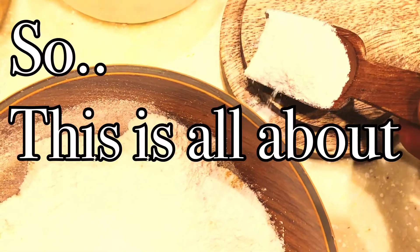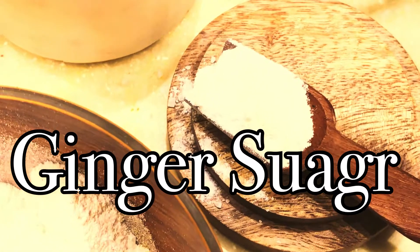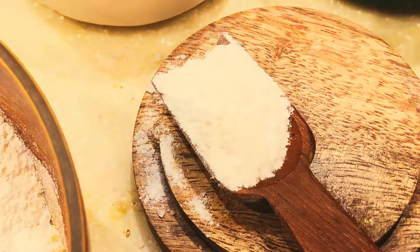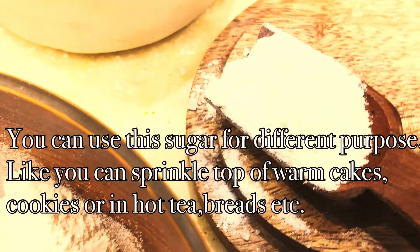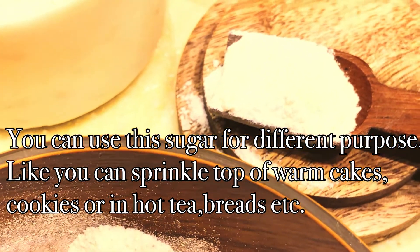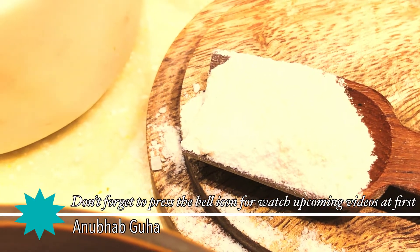This is all about your ginger sugar. I think it's a very easy recipe. You can use this sugar for different purposes, like you can sprinkle it on top of warm cakes, cookies, hot tea, breads, etc. If you have a fusion dish also, you can use it.